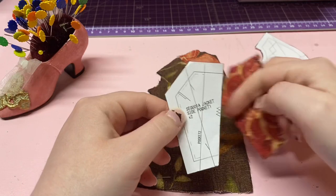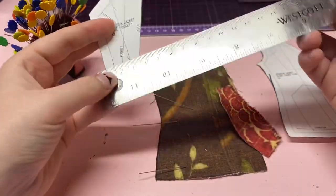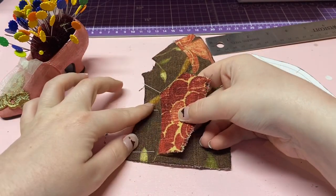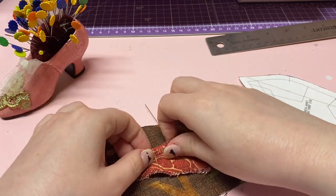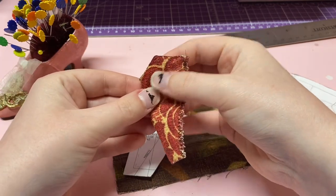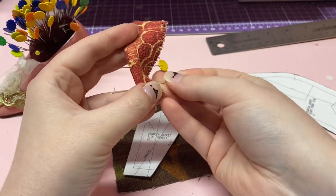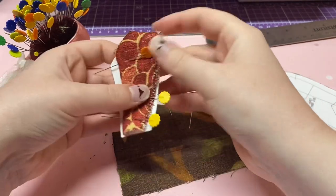Looking at the seam allowance here — I think it's a quarter inch, yes, quarter inch. You can eyeball it or measure it. I'm going to fold this long side in about a quarter inch. Once you think you've got it, pin it, and you can hold this up to the edge to check. I got it pretty close.